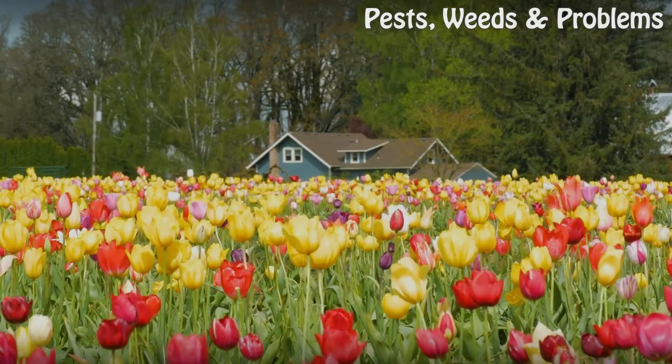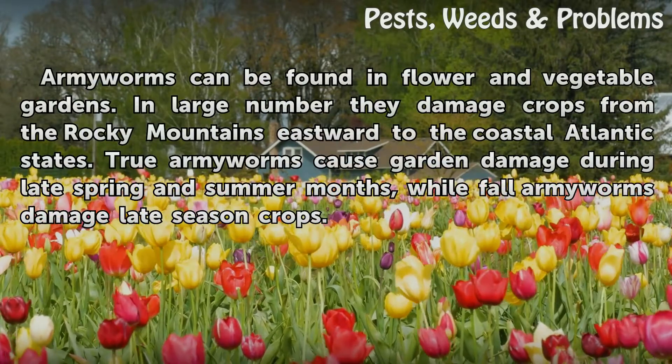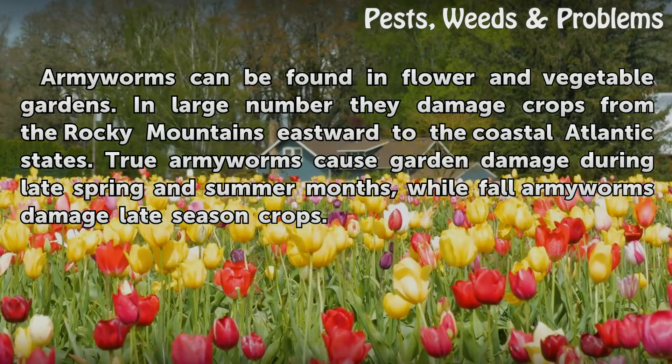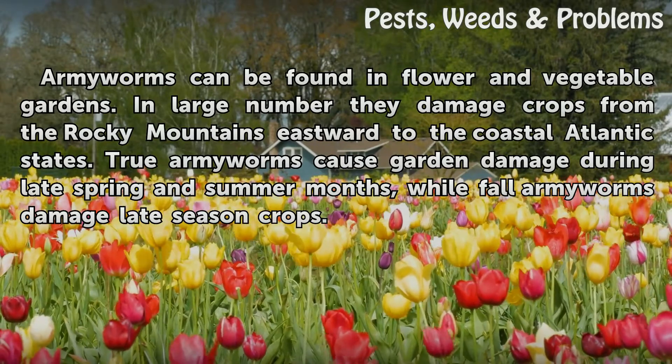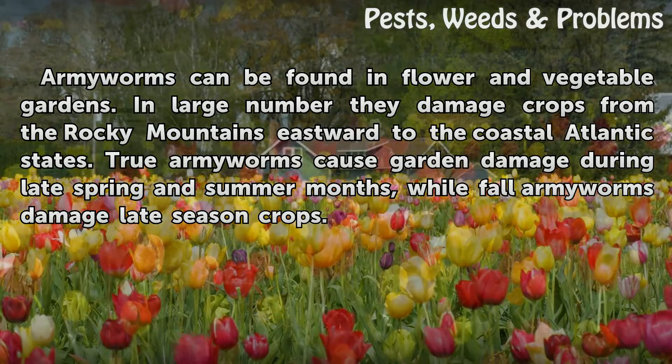Damage. Armyworms can be found in flower and vegetable gardens. In large numbers they damage crops from the Rocky Mountains eastward to the coastal Atlantic states. True Armyworms cause garden damage during late spring and summer months, while Fall Armyworms damage late season crops.